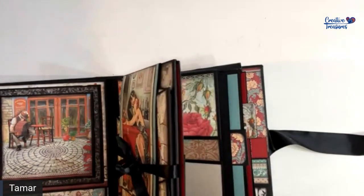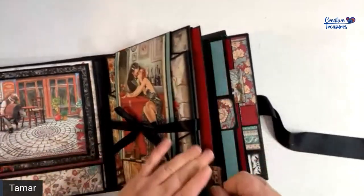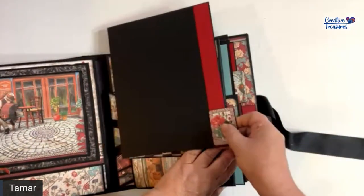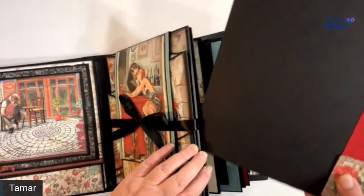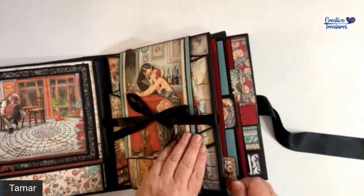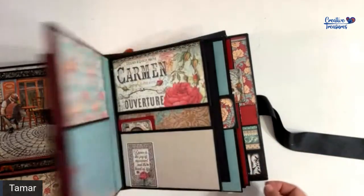Same as before, you have room for a photo mat that fits right in between the two pages. It's quite large — it'll fit a large photo or a few smaller ones. You also have a tab so it's easy to hold it and pull it out.